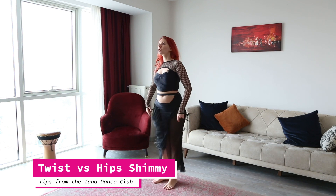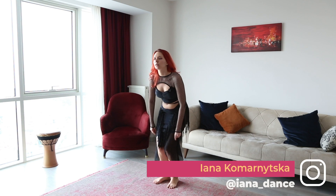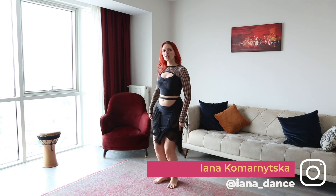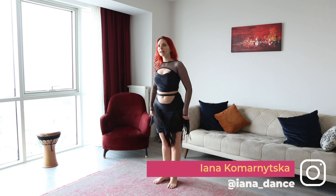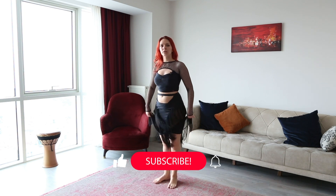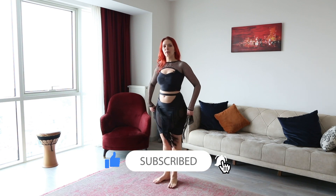Our knees on twist shimmy are straight. I'm not on bent knees — I'm not doing this, not doing whatever movement. They're literally straight. And I'm just pushing hip forward and back, forward and back, forward and back.